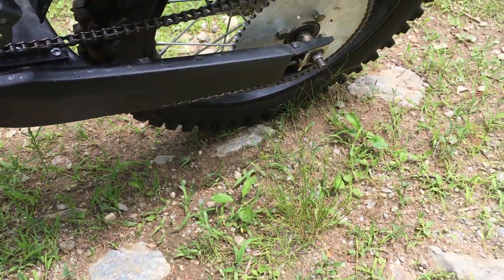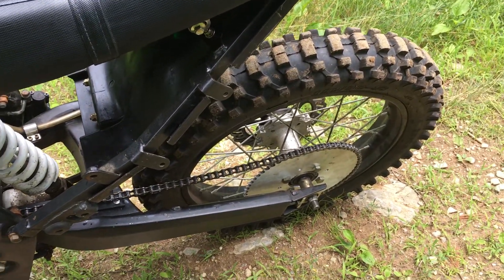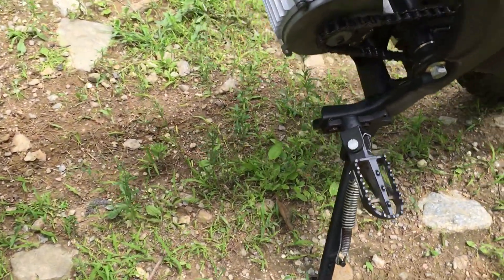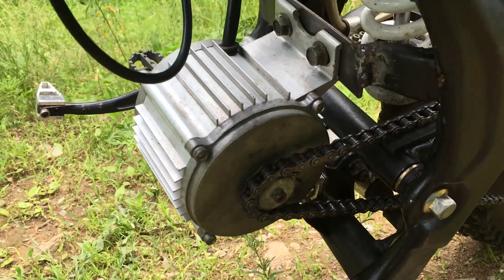Now I need to tighten my rear end and I don't have any tools with me. So I'm going to have to go all the way back to my house to pull the rear end and tighten the chain. Like what else could have happened? Did it bend?